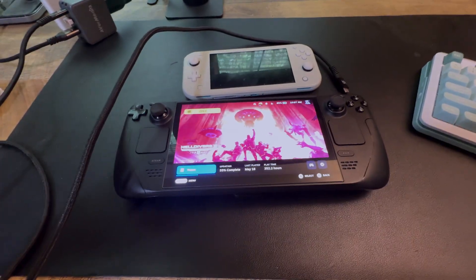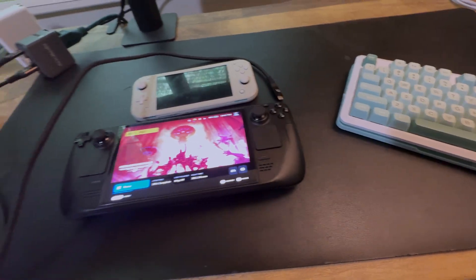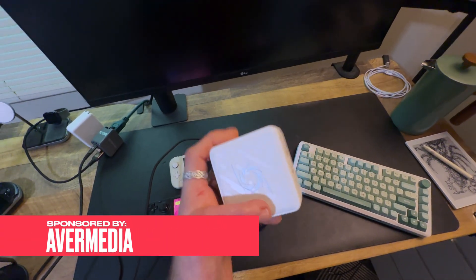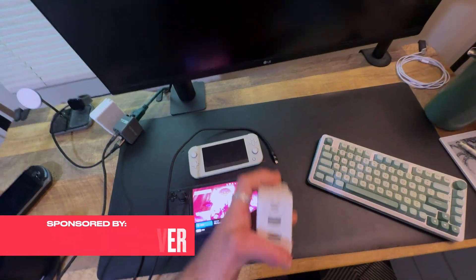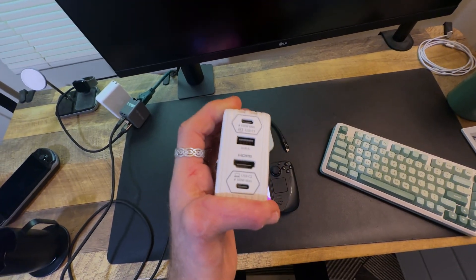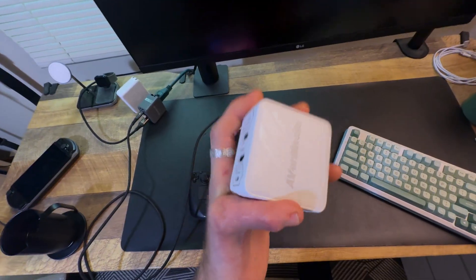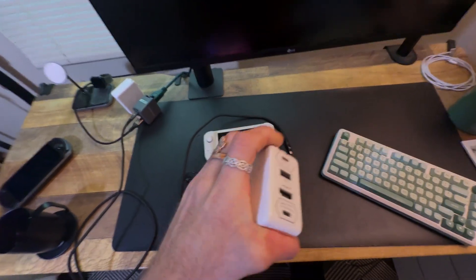There are workarounds, but they usually involve getting a dock and then it's pretty clunky — you end up with a big old mess. That's where something like AverMedia's Elite Go comes in. This looks like just your standard power brick, but it actually gives you the ability to not only charge your device, but plug in peripherals, an external monitor, and screen record all at the same time without affecting the handheld's performance. That is a very big deal.